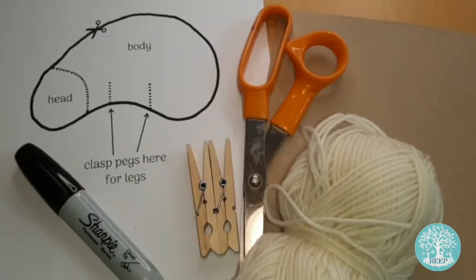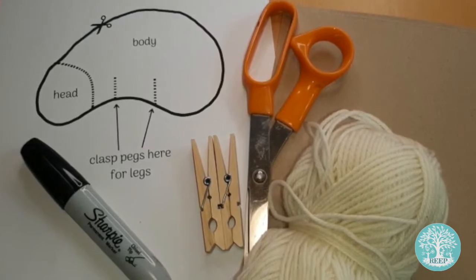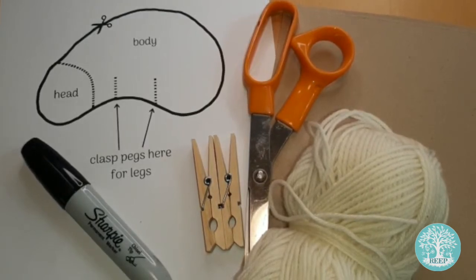For this activity you will need a printed copy of page 3, some cardboard, scissors, white wool or twine, two wooden clothes pegs and a black marker pen.